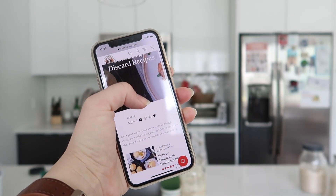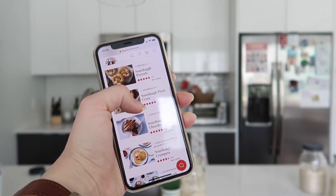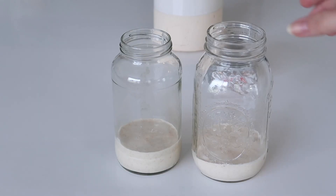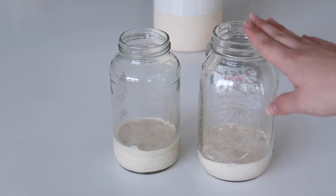If you don't have a starter yet and want to make one from scratch — I didn't make mine from scratch so I can't personally teach you — I found the King Arthur Flour website is a really great sourdough resource. I'll link some of their blog posts below; they have one on how to make your own starter and one that's a bunch of sourdough discard recipes, which I definitely want to try soon.